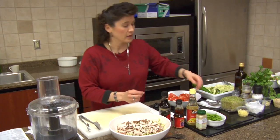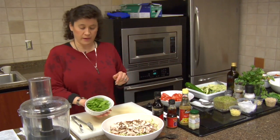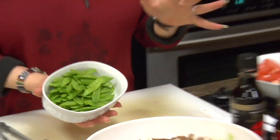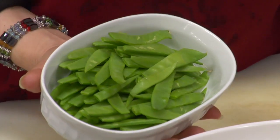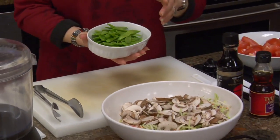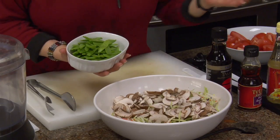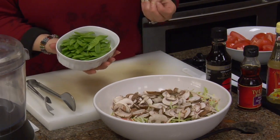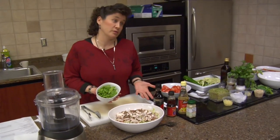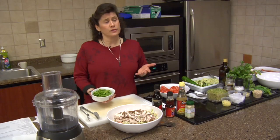And then we're going to add roughly a little bit more than a cup of slivered snow peas. If you don't like them, you can leave them out, or you might find that after they've marinated in the ingredients we're going to put on this, you might find that you do like them.